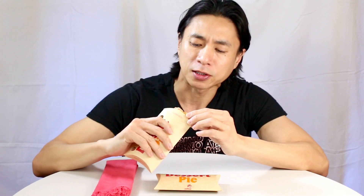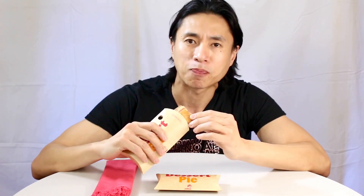You get that signature flaky crust. The filling is supposed to be young coconut, but I'm seeing a mix here — we're going to see some yellow fruit. I don't know if it's lanka or jackfruit. By the way, buko is coconut.